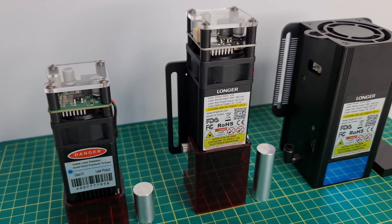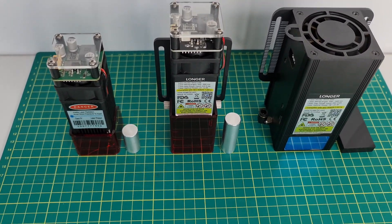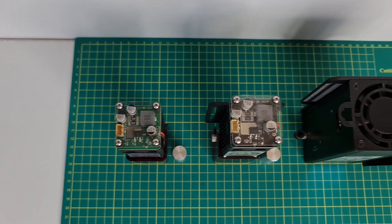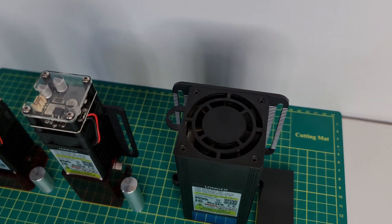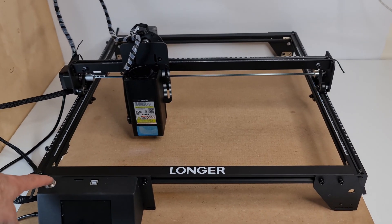Now a quick note: I received this machine free of charge, however I'm not being paid by Longer or any of their affiliates. As usual, I like to keep my reviews unbiased, and any opinion or thought that I'm going to share in this video will basically be my honest opinion about this product. So with this out of the way, let's get into the video.